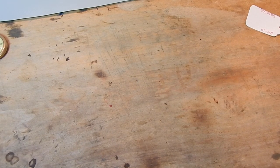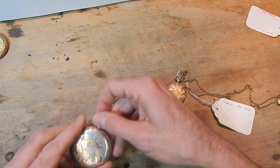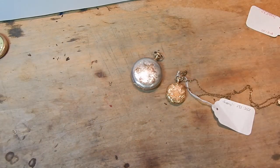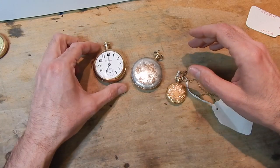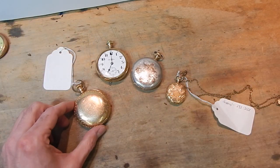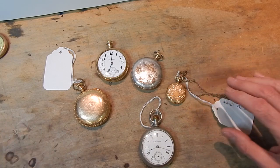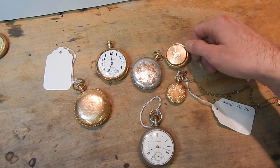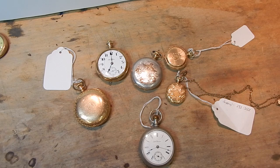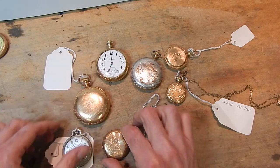American watches come in a variety of sizes. Here we have a zero-size hunting case pocket watch, a 16-size hunter case pocket watch, a Hamilton 18-size, an 18-size hunter case, and an 18-size Seth Thomas open face. They do come in a variety of sizes — here's a six-size hunter case, a zero size, a six-size open face, and then the most common watch you'll see in the United States, which is a 12-size pocket watch. You can see the size differences between these.